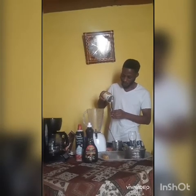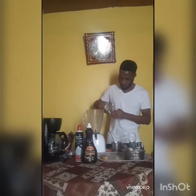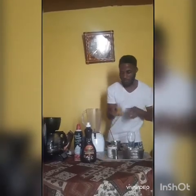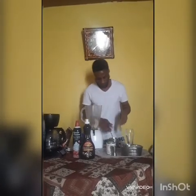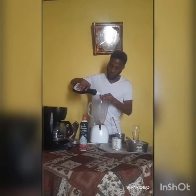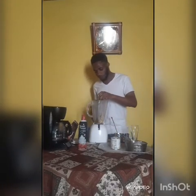First I have two shots of condensed milk inside the blender, and then I'm gonna add half a banana and half a shot of chocolate syrup.